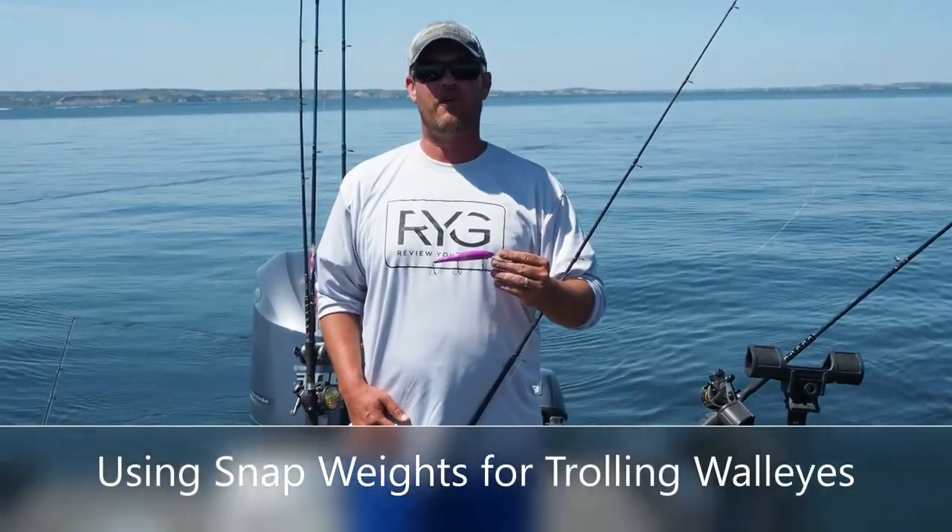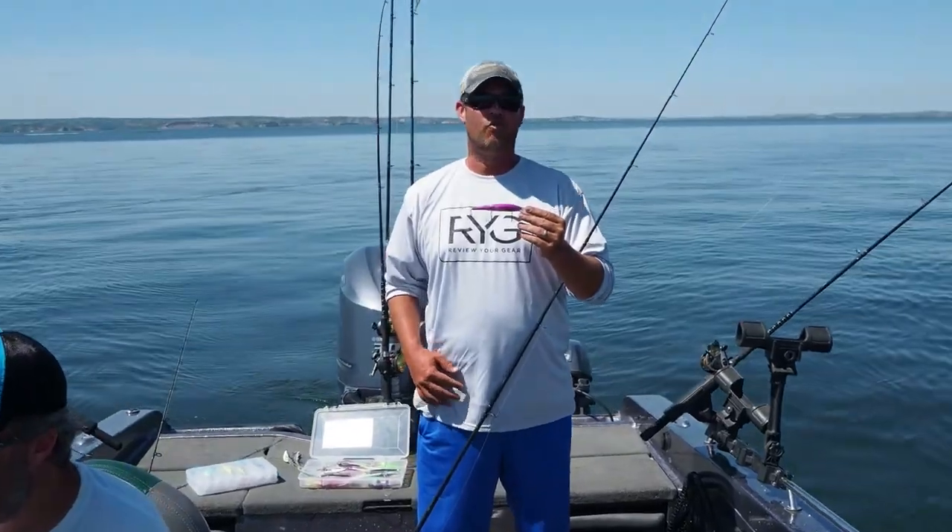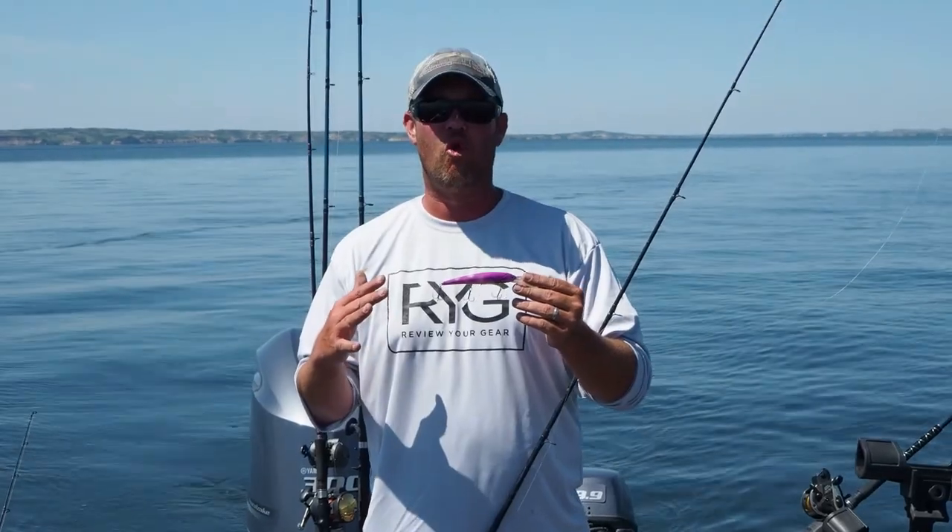Hi, Chris Hustedt here from Review Your Gear. Today we're going to talk a little bit about snap weights — one of my favorite ways to troll walleyes.